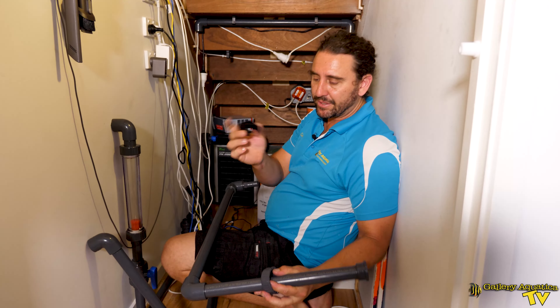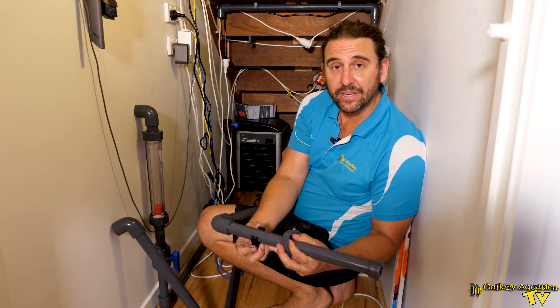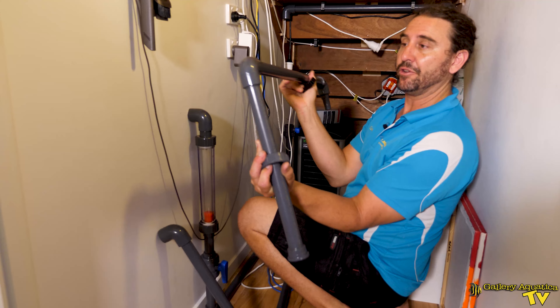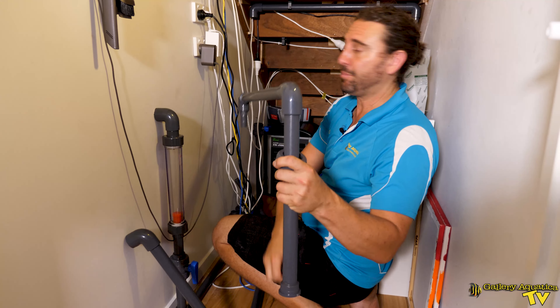I'm using these little brackets that fit perfectly on the 25mm PVC. I've put two of these brackets underneath the stairs here and I should be able to just push this piece up and attach it at the ball valve.